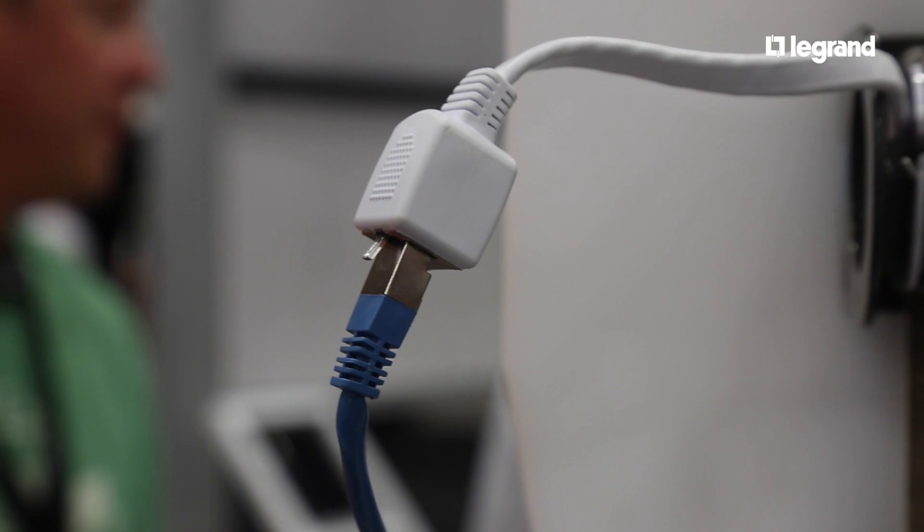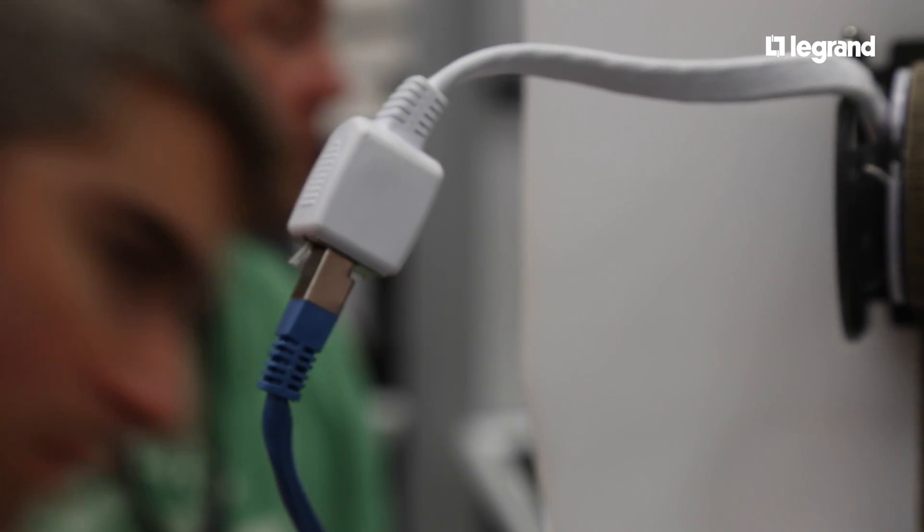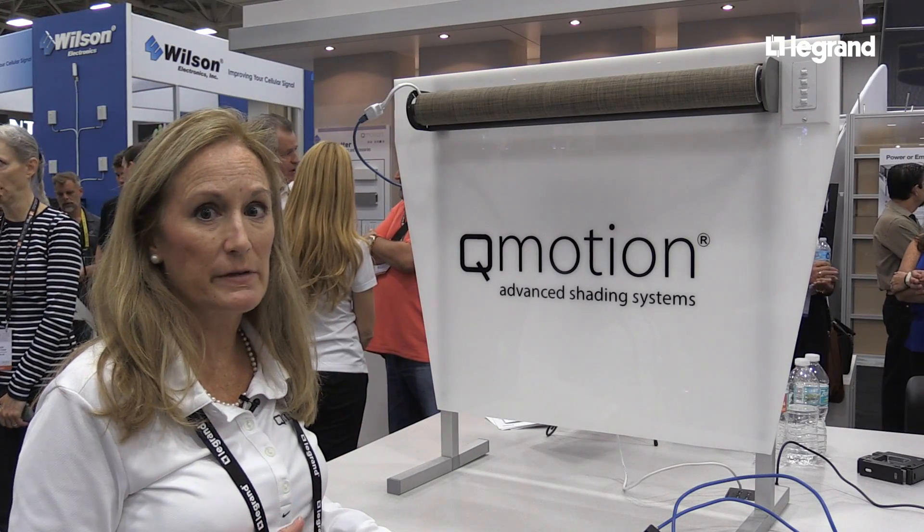What's awesome about that is you don't need an electrician to install them, so that saves the dealer money. It's all about the bottom line for the dealer.